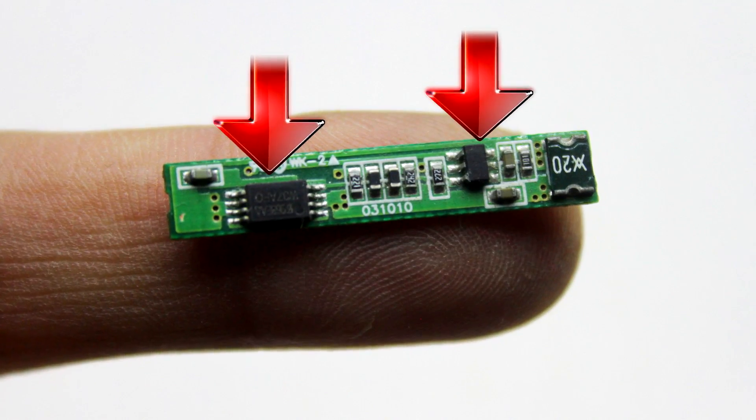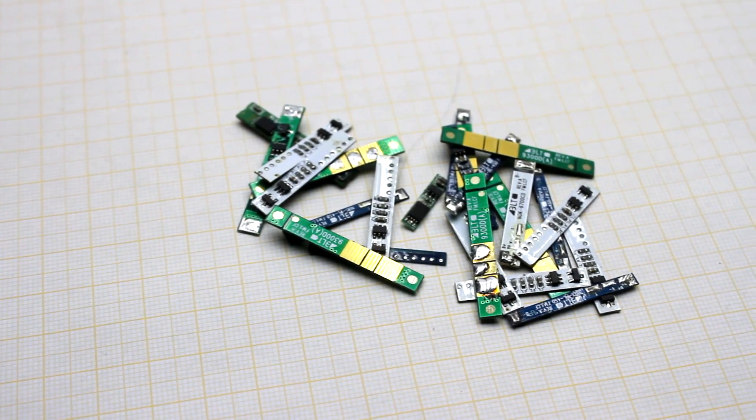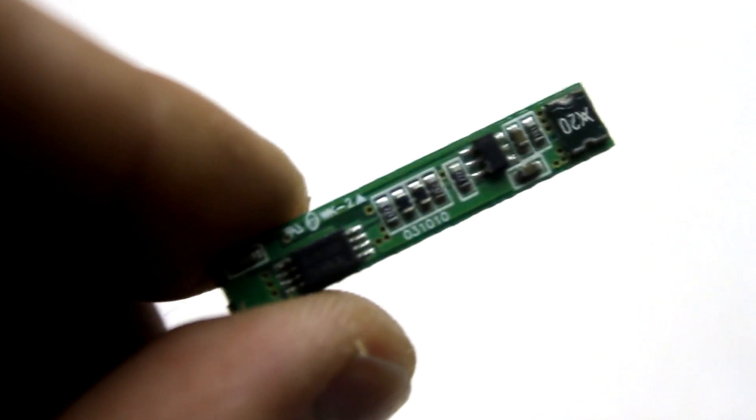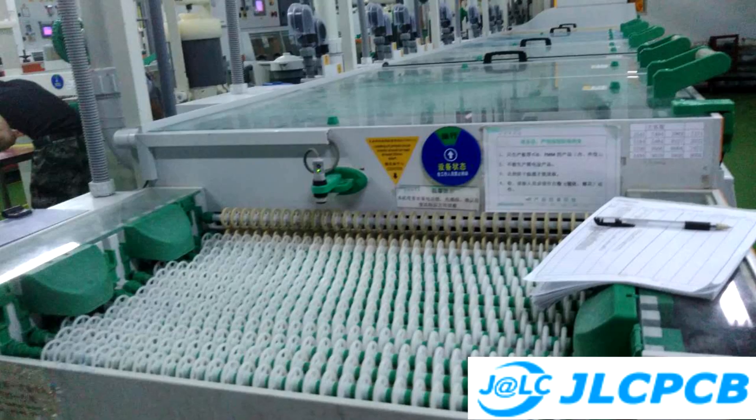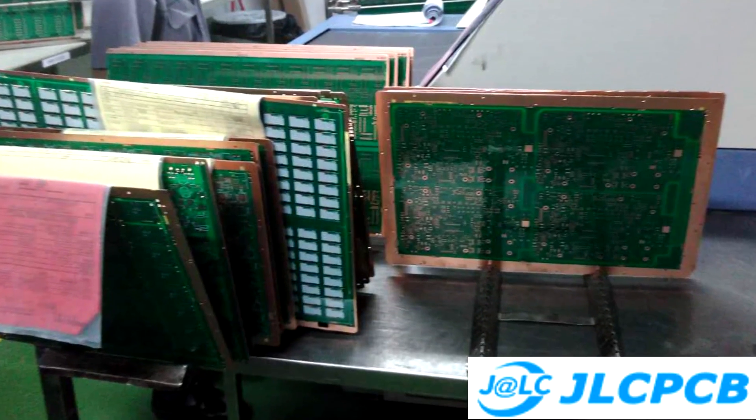On the board you can clearly see a couple of chips, resistors, and capacitors. Small-sized printed circuit boards with thin tracks are very difficult to make at home, but this job can be entrusted to special factories for the manufacture of PCBs.